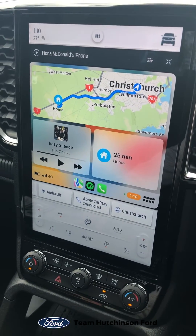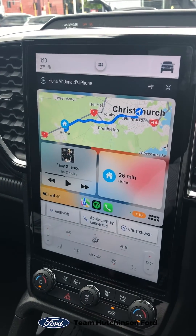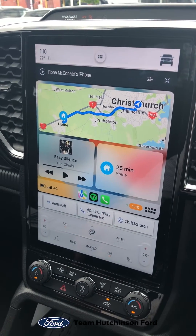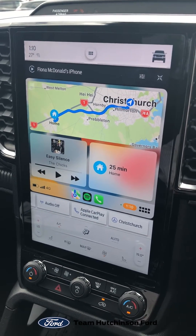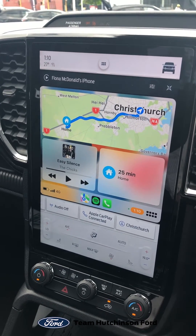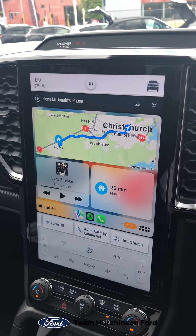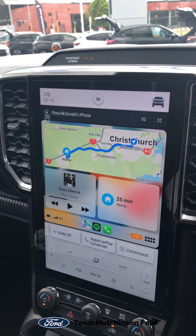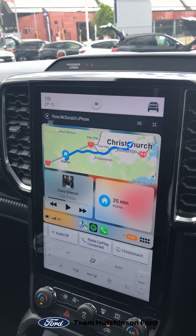Hi, this is Fiona from Team Hutchison Ford with some little Tuesday tips on your next generation Ranger, in particular the touchscreen. I'm sitting in a next generation Ranger Wildtrack — quite a lot to take in as far as the new touchscreen goes, quite different from in my day when a six-stack CD was pretty exciting to get.